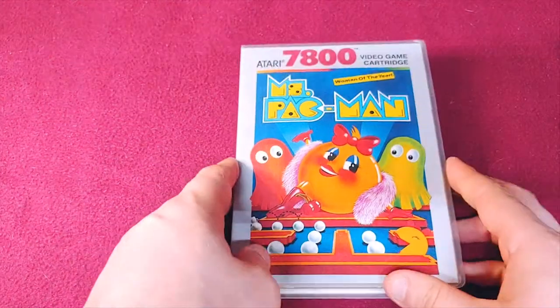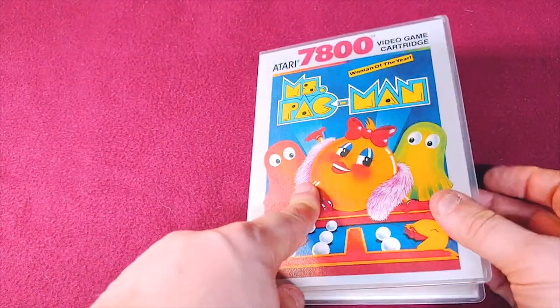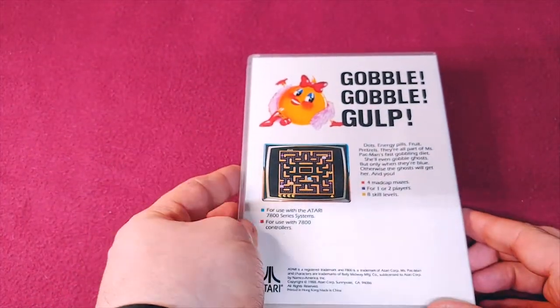We have a classic Mrs. Pac-Man. Again, fairly decent shape. Then all the classic stuff for Mrs. Pac-Man on the back.